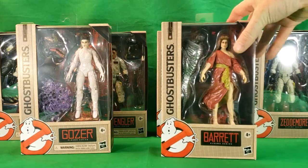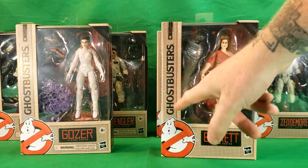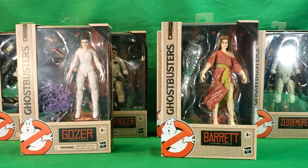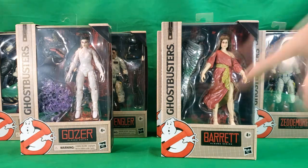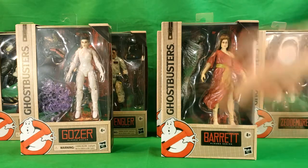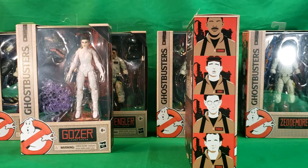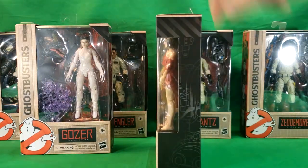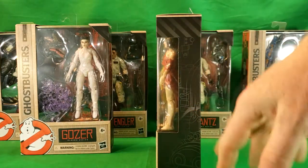As you can see, we have right here Dana Barrett in her box. Ghostbusters logo on the side, the symbol for the Ghostbusters, her name patch — Barrett — Plasma Series for ages four and up. Got the Hasbro logo. On the side here, you've got some Art Deco-style Ghostbusters images. On the other side, you've got what looks like maybe some blueprints of the Proton Pack and whatnot.